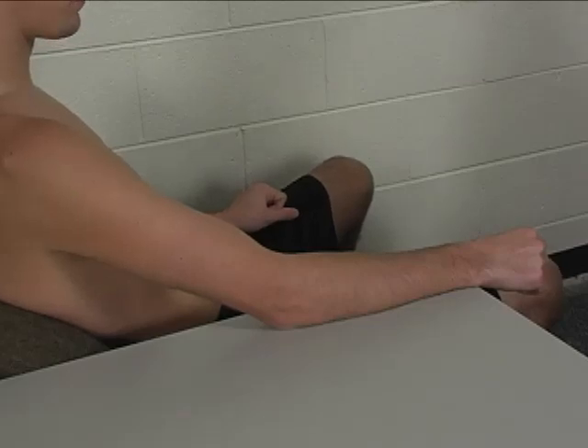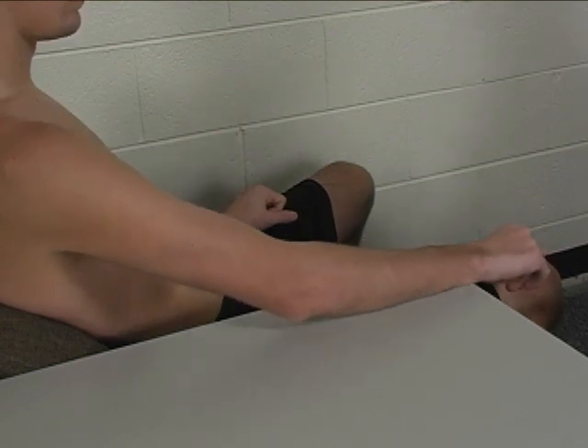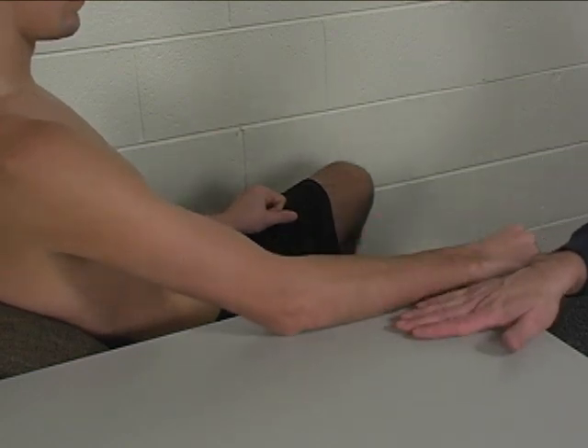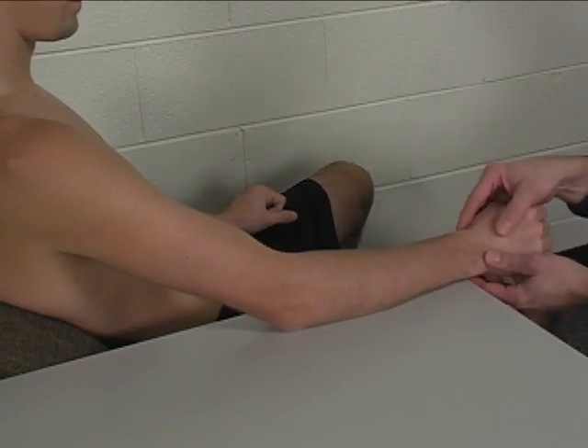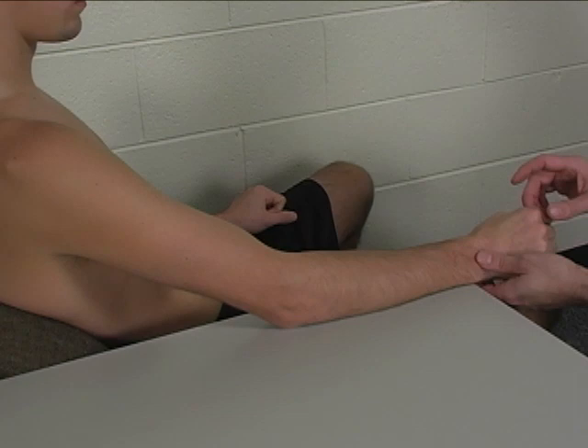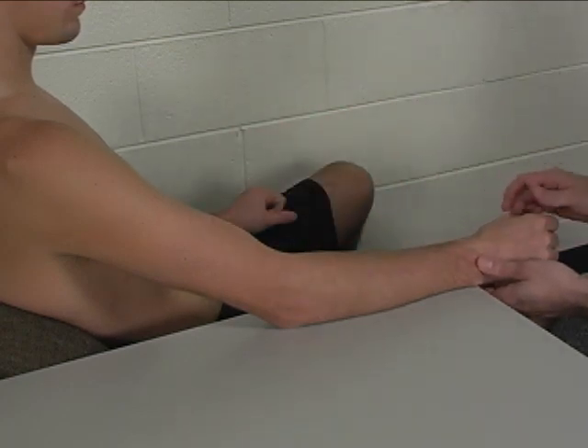To perform the individual manual muscle test for extensor carpi radialis longus, the patient is seated next to the table. The forearm is resting on the table in slightly less than full pronation. The elbow is positioned in about 30 degrees of flexion.